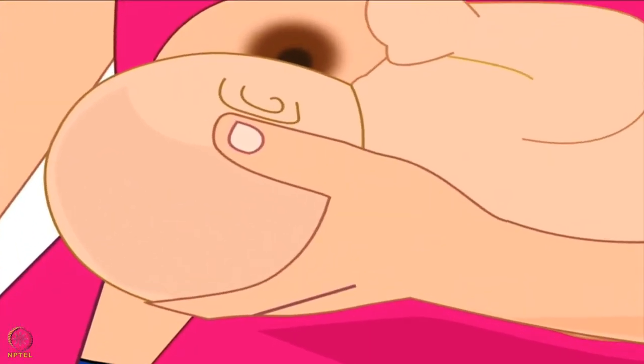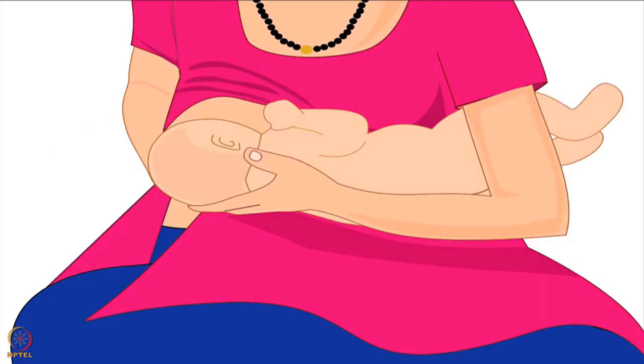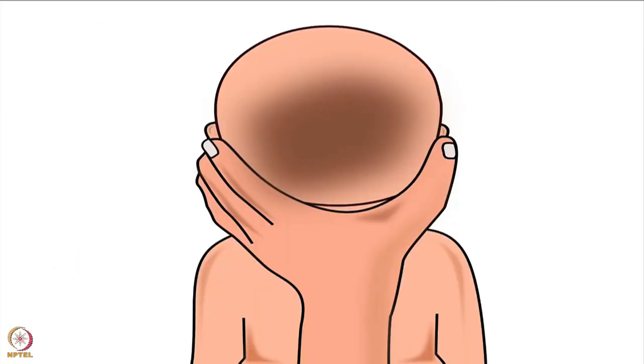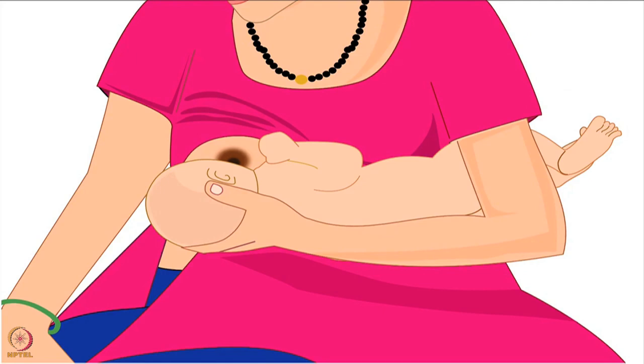Let us see the correct position of mother's thumb and fingers. Mother's thumb should be behind one ear and the rest of the fingers behind the other ear of the baby. She should not move her fingers or thumb from behind the ear to the baby's neck. Her wrist should rest between the baby's shoulder blades. She should not apply pressure on the back of the baby's head with her hand — this will keep the baby comfortable while feeding.